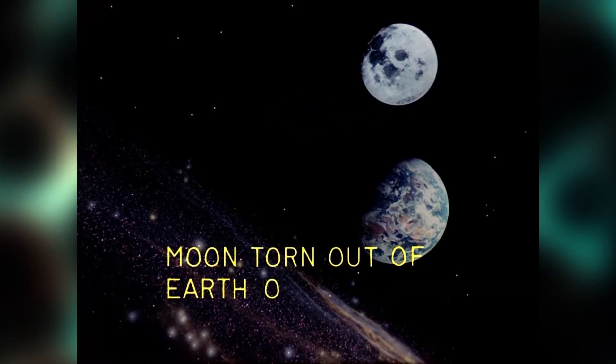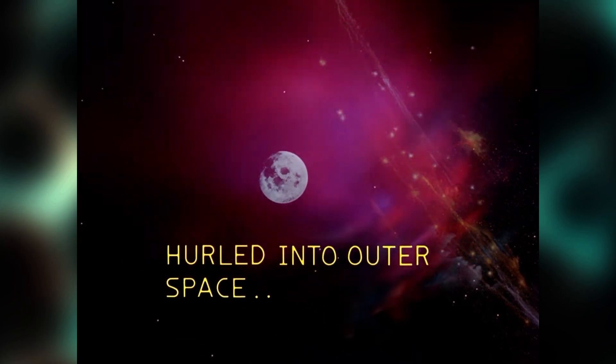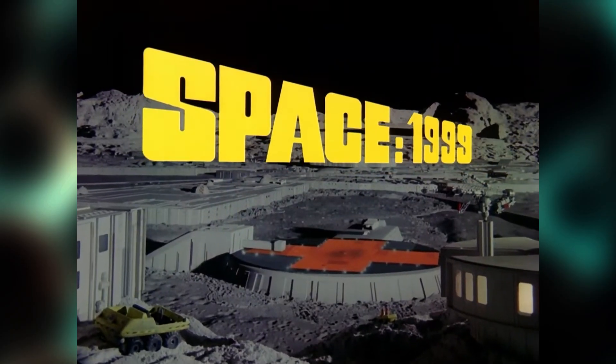Greetings, Microscopists. This is Eric Miller from Instructon8, and today we're going to look at the 1970s live-action Jerry Anderson TV show, Space 1999.